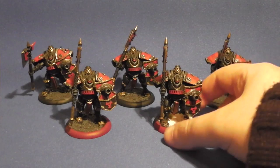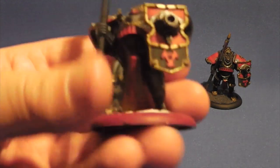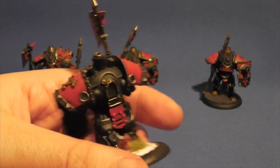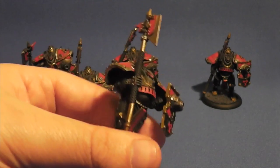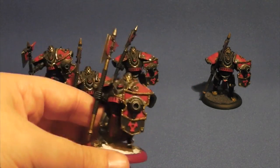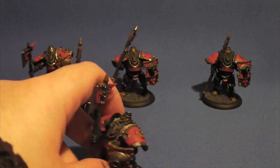I'll bring the one that's actually finished up to the front here. The rest are there, they just need the bases done. You can see I've done this mainly black colour scheme with red as its spot colour, just to really offset it. And then this nice bronze metallic colour, which I think works so nicely with the black and the red. Really striking.